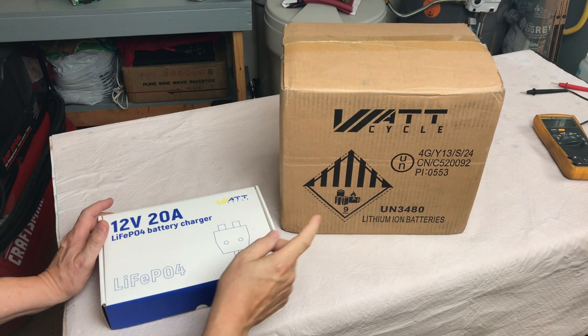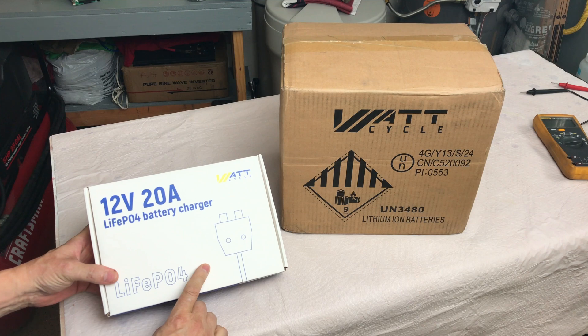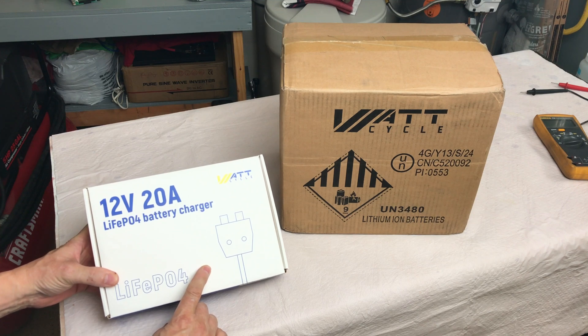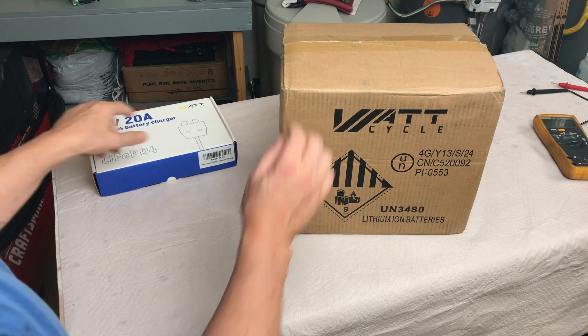Look what WattCycle sent — a 100 amp hour, I believe this is the mini version, lithium-ion battery, along with a 12 volt 20 amp LiFePO4 battery charger. Let's open up the box and see what's inside.